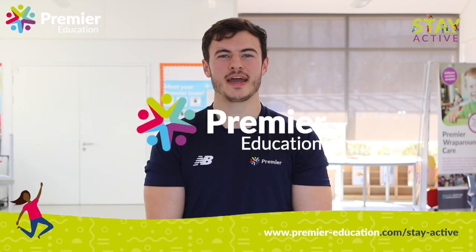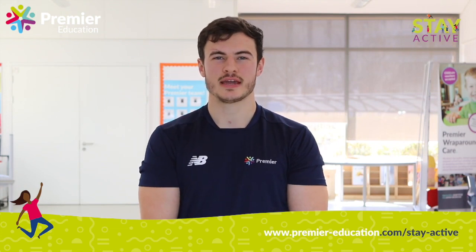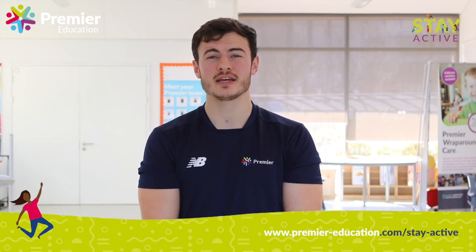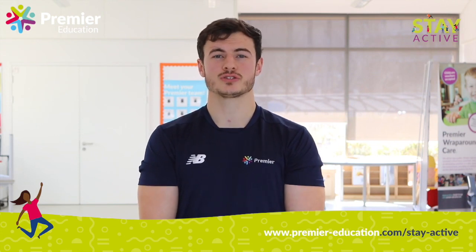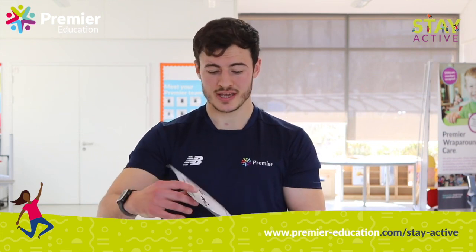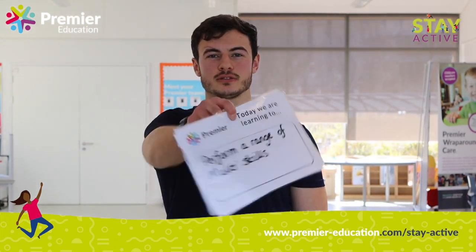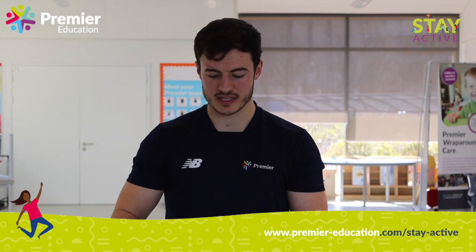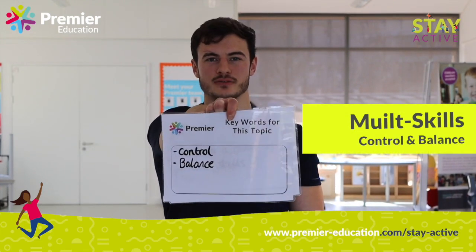Hi guys, Sam from Premier here and I am going to be showing you some multi-activity games. This will test a variety of your skills from hand-eye coordination to balance and so on and so forth. So today we are learning to perform a range of multi-skills and our two main key words are control and balance.